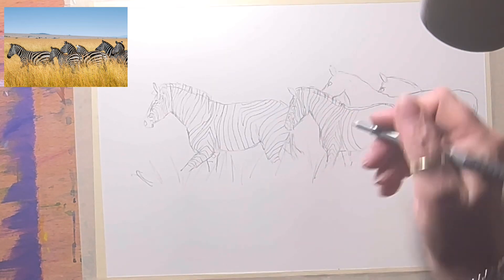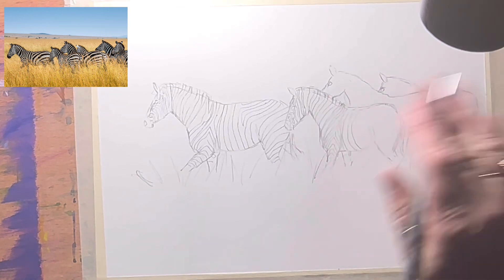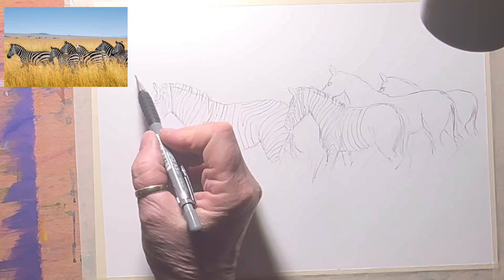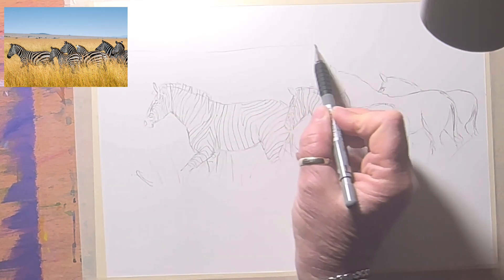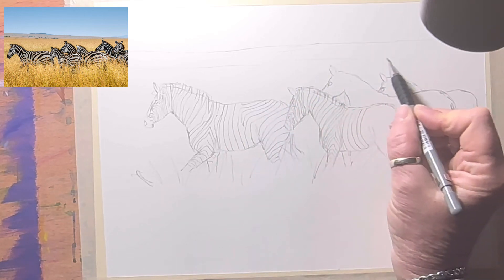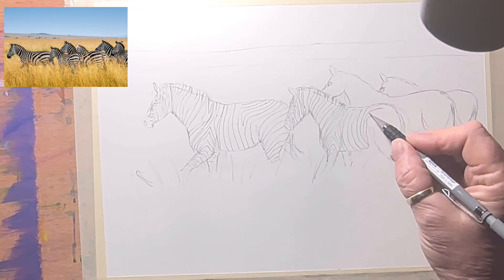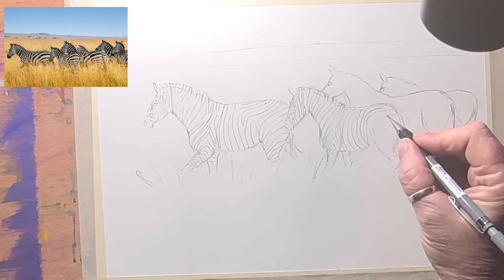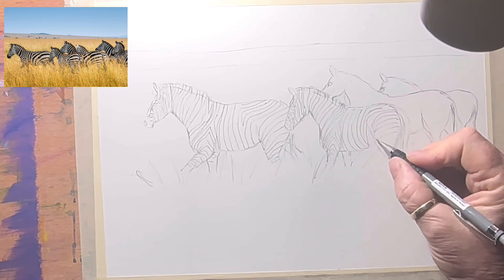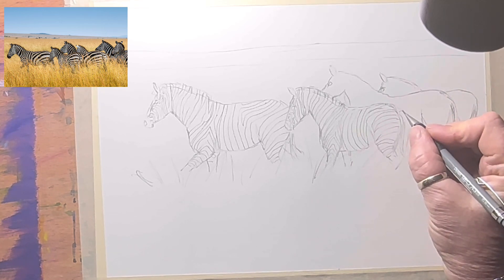I'll erase the little spine line there because the stripes all join on. His legs are facing away from us so his stripes go in a slightly different direction — that's where zebras are fun, they really help you get perspective. There's just a flat plain where they are, the sky is blue, and I need to practice my backgrounds. Come down and onto his bottom.